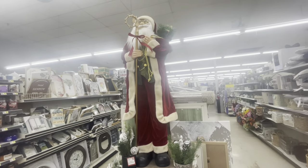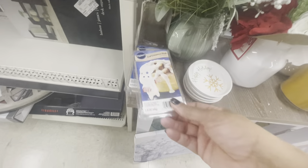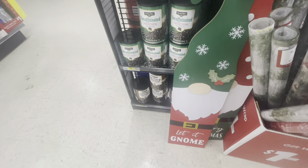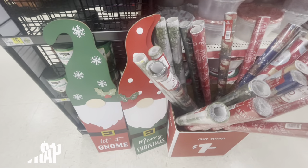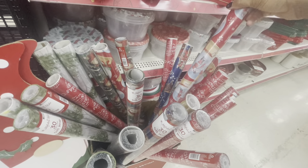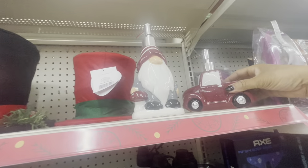They have this large Santa here — not sure what his price is. On this side over here they have Iced Cinnamon Roll wax melts by Pillsbury. They have these little trays: Happy Holidays, Merry Christmas. Right here they have some little signs: Let It Gnome — and they have those in different colors. All of their gift wrap right here — this is 30 square feet — some really pretty ones. Right here they have two of their little soap dispensers: the red truck and the gnome one — these are going for five dollars.